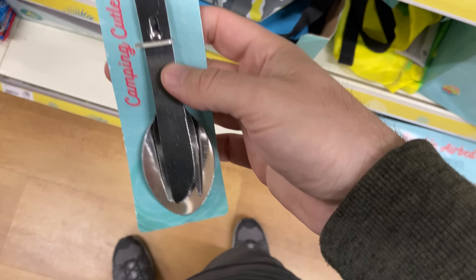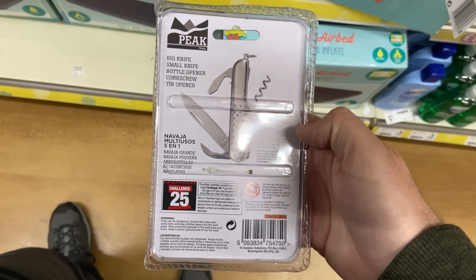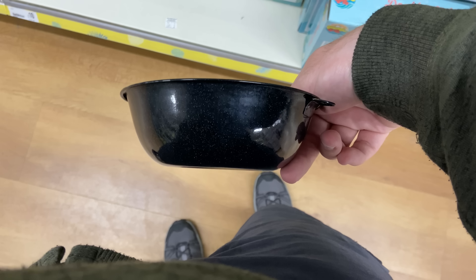There was a cutlery set that slots together for a pound, very similar to one I bought at Sports Direct for £2.50, so that's a good buy. There was also a little pocket knife with about five attachments — a corkscrew, bottle opener, and screwdriver. I probably wouldn't recommend buying one as your main knife; you're better off spending seven or eight pounds on an Opinel number six. But for a pound it might be worth it as a backup, or just for the bottle opener.